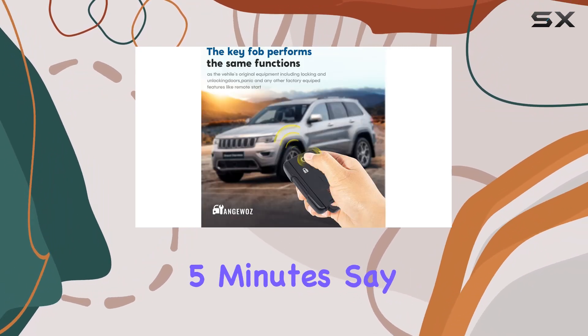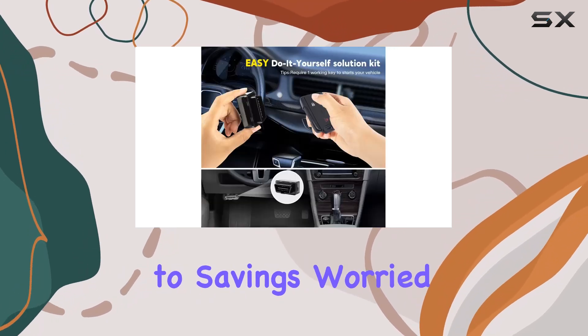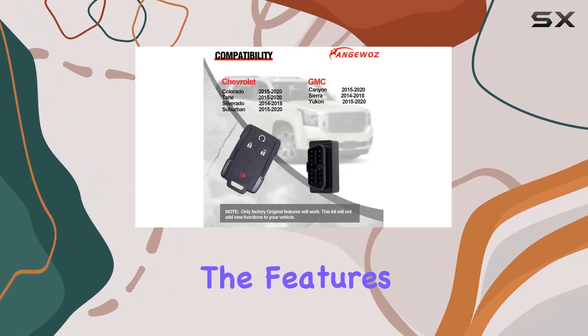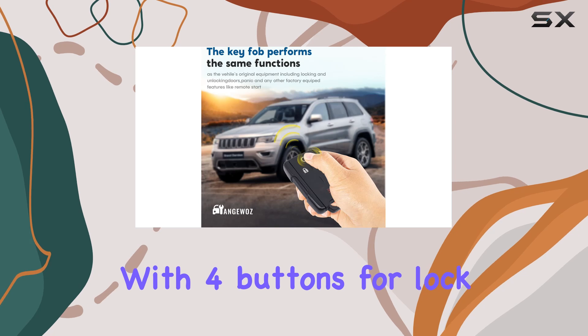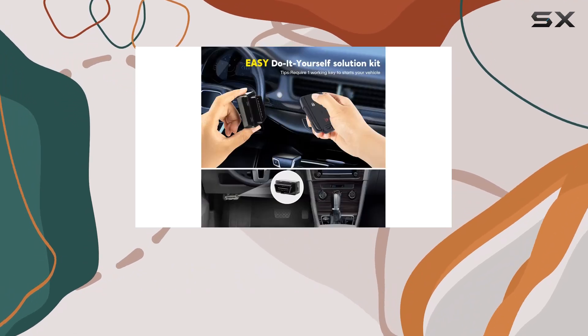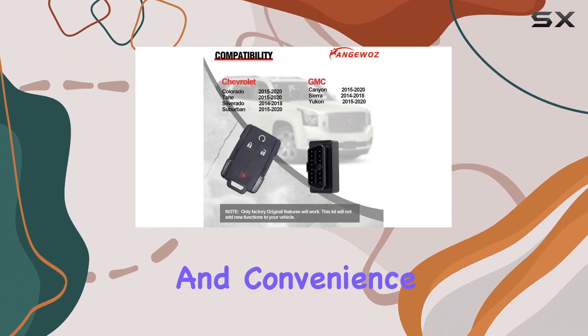The package includes a programmer that plugs into your vehicle's OBD2 port, allowing you to set up your new fob in less than five minutes. Say goodbye to expensive dealership programming fees and hello to savings. This key fob matches the features of your original with four buttons for lock, unlock, and panic functions.